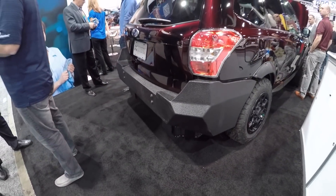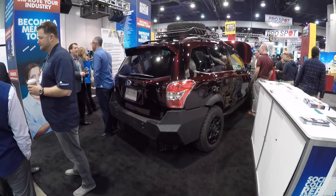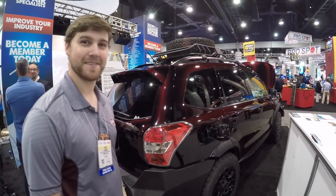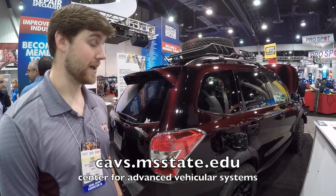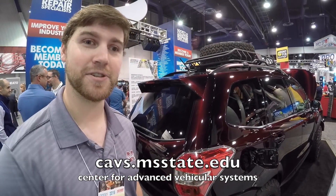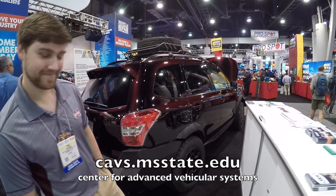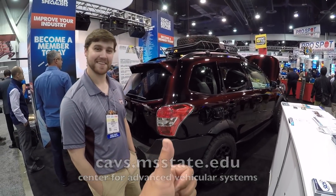Very cool — I appreciate your time, Chad. This is one of the coolest cars here at SEMA. If you want to learn more, look up the Center for Advanced Vehicle Systems — just Google it, there's only one. That's the electrified Subaru Forester — thanks a lot!